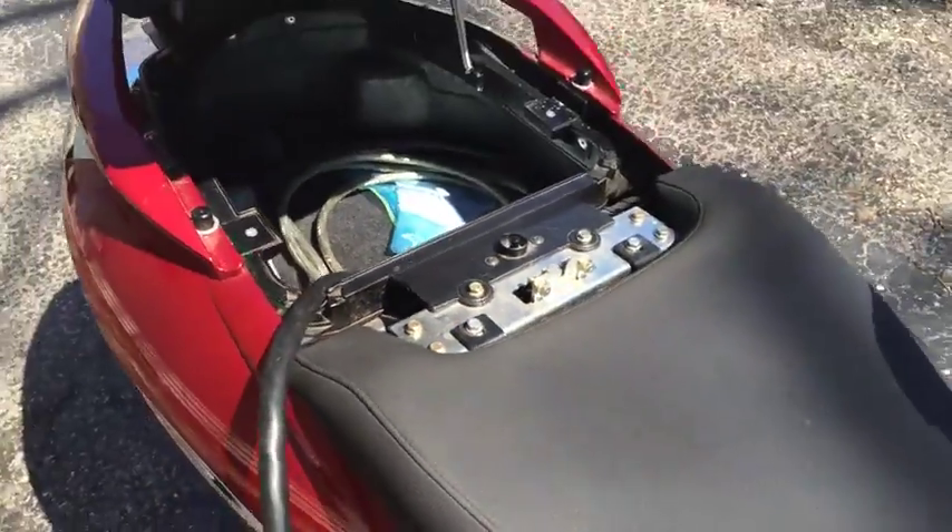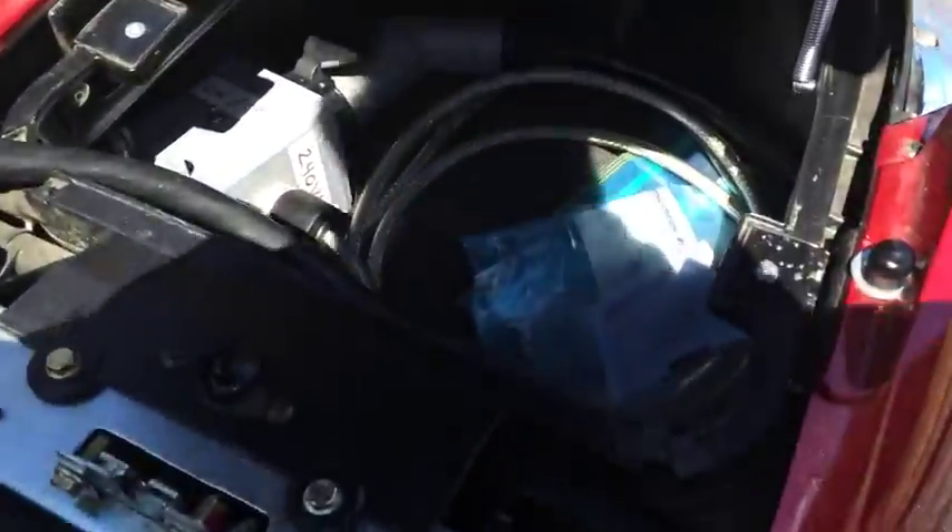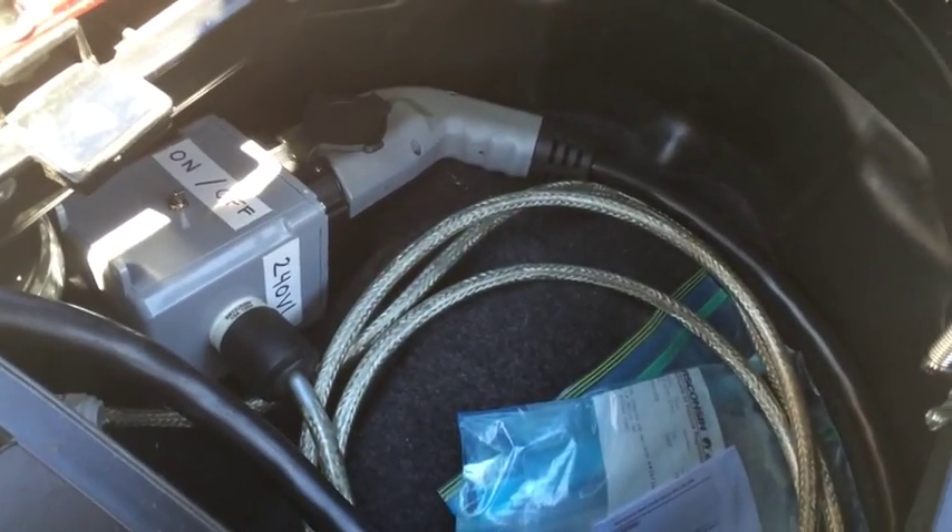It's tight, but it does fit in there. The trunk does close. And then if we get in close so we can see a little better, get a little better contrast — hopefully I can block the light. There we go, that's a little better.